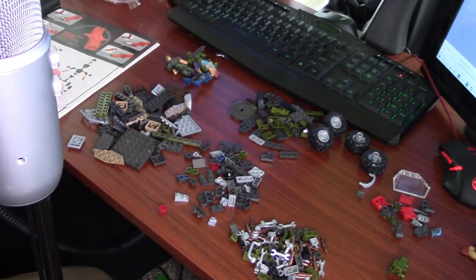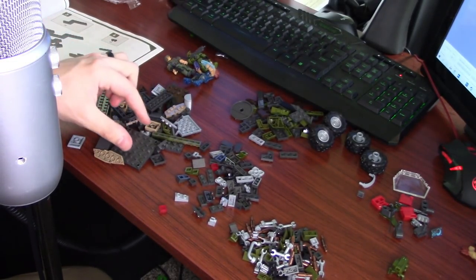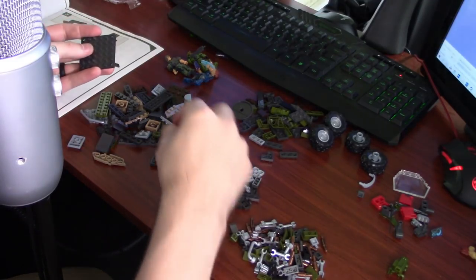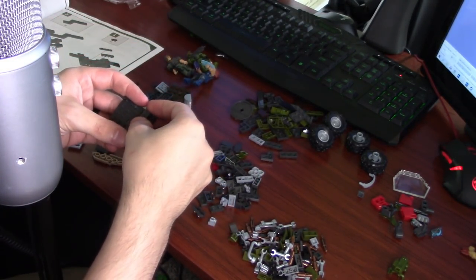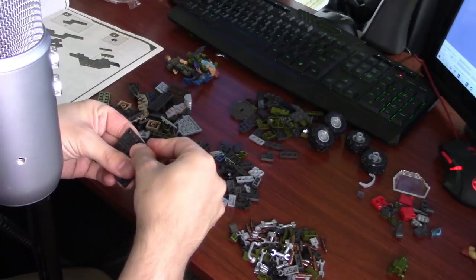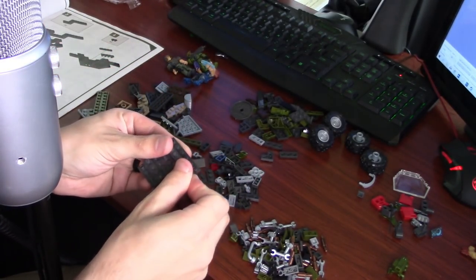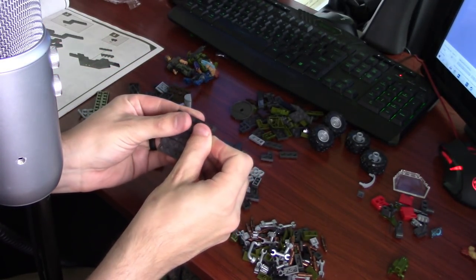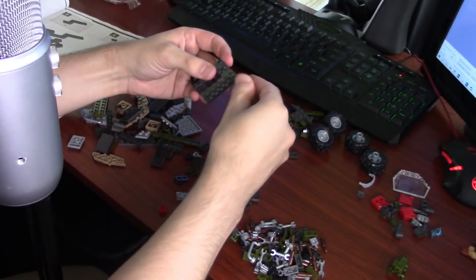Let's begin the thing we're actually here for — the part that should hopefully not be a disaster. I'm just going to kind of do it and talk to you guys. You don't really need to see the instructions. We need four squares to go on the edges.